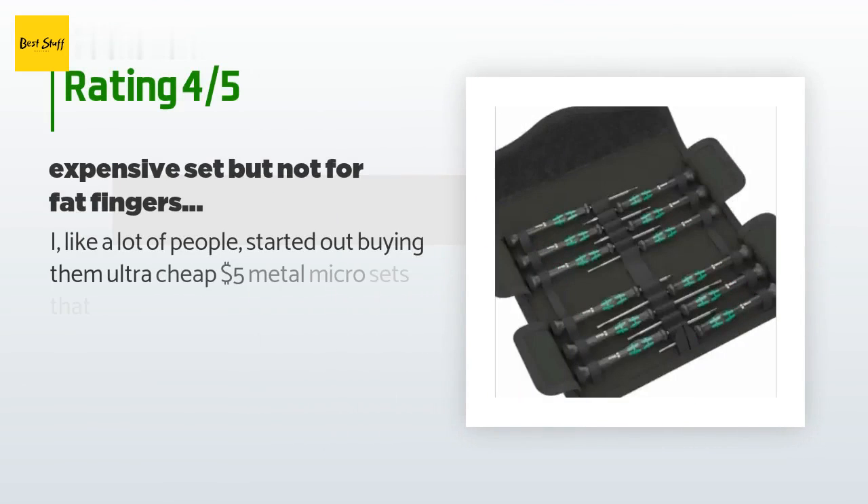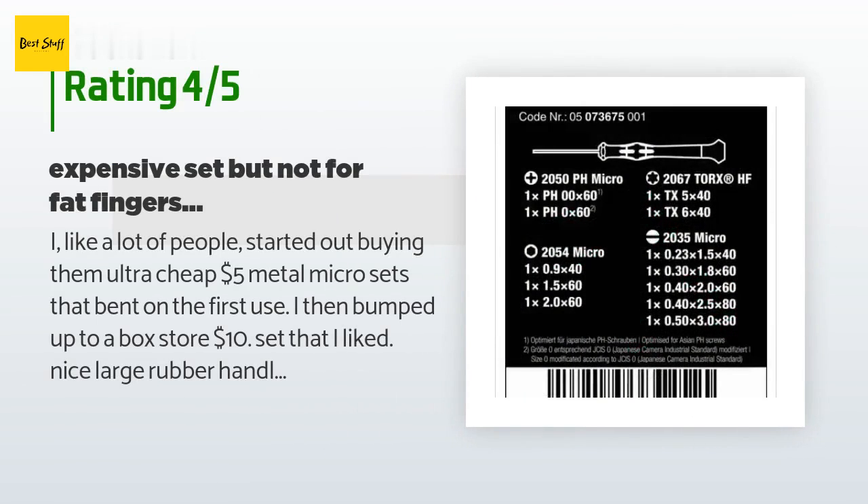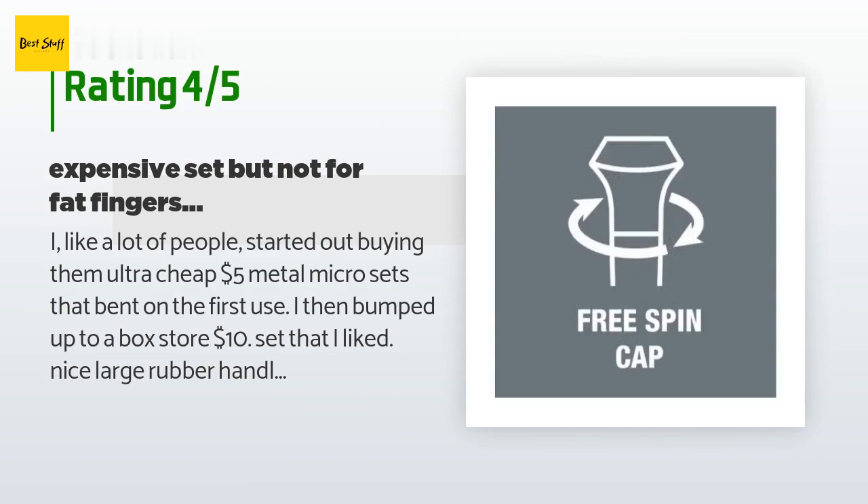The average rating of this product is 4.8 stars with more than 1,181 customer reviews. A customer said: I, like a lot of people, started out buying ultra cheap five-dollar metal micro sets that bent on the first use.